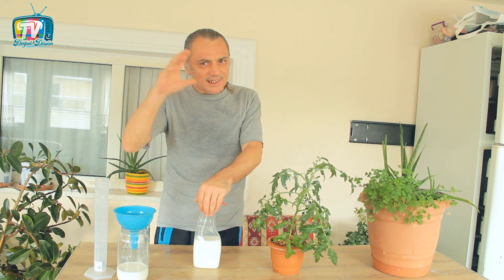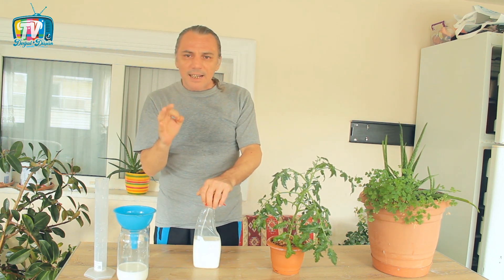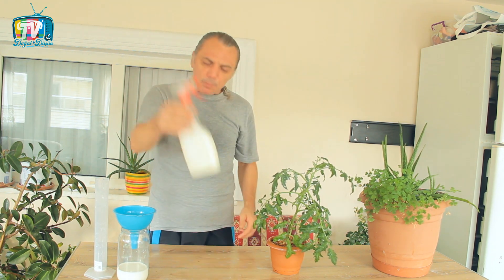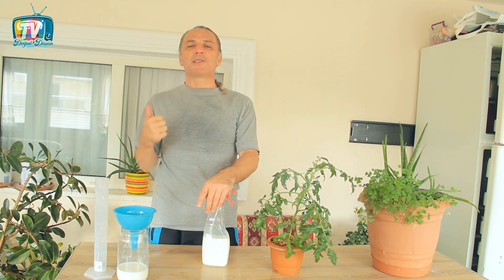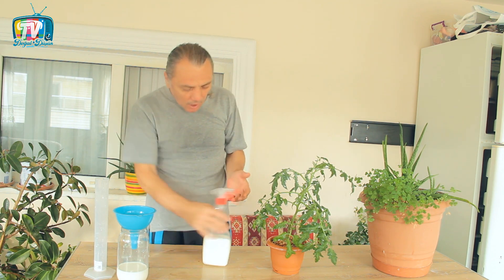Bu tedbirlerle ilgili hastalıklar neden olur, neler yapabiliriz videolarımı seyrederseniz orada çok ince detaylar var. Mesela belli sıcaklıklar öncesinde kullanmanız gerekir; o sıcaklıklarda mantarların, bakterilerin veya virüslerin ortama hâkim olabileceği değerlere ulaştığında sıkıntılar ortaya çıkacağı için biz bu değerlere ulaşmadan önlemler alırsak bize yarayacak. Bitkimiz örneğin mildiyö olmuşsa, o bitkiyi kurtarma ihtimali çok zayıflar.